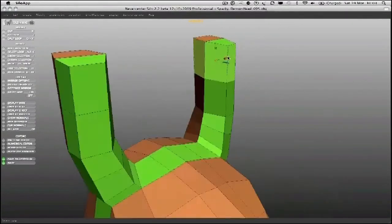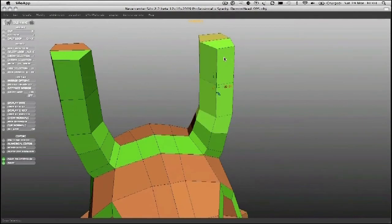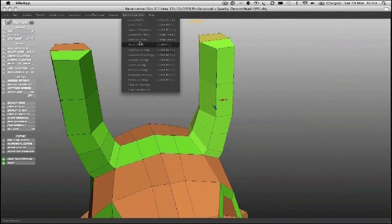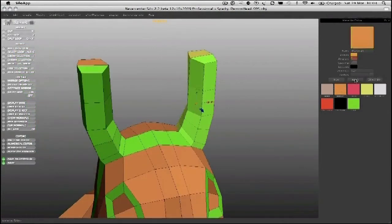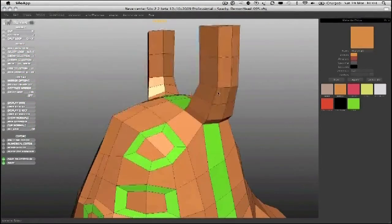Select a loop all the way around, increase the selection like so, have to call up the material editor again, and we'll just change that back to that material. Still got the loop going in there.